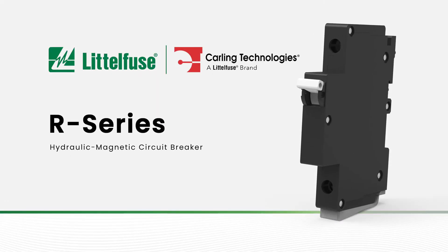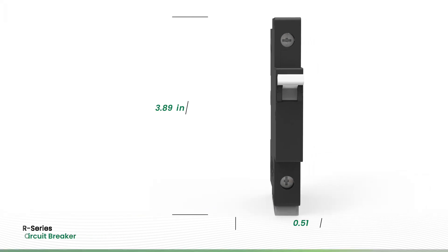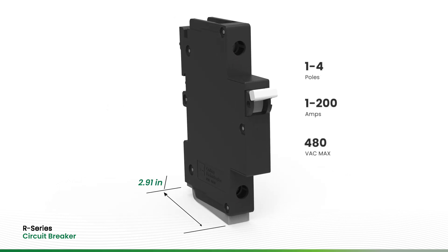The new R-Series Hydraulic Magnetic Circuit Breaker from Carling Technologies, a LittleFuse brand, features a narrow width of just 13mm, which saves valuable real estate for revenue-generating devices.